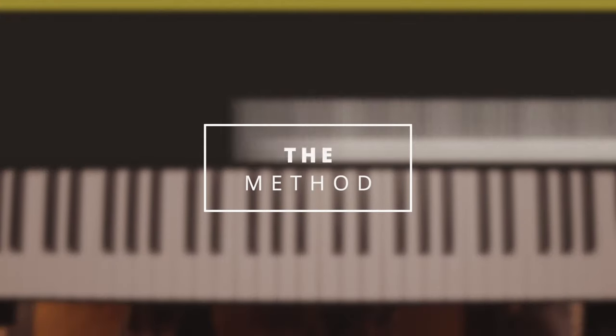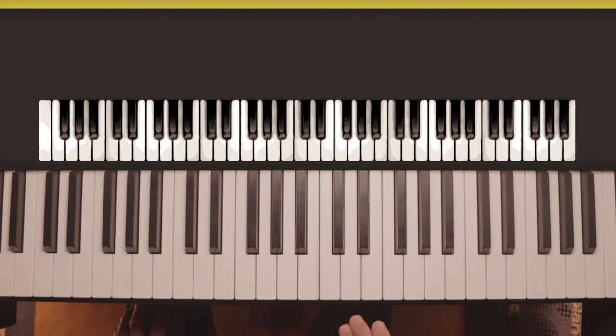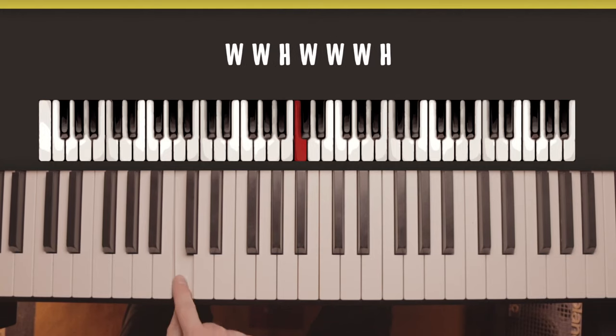You may know C major already, and although you probably wouldn't really need this method for that particular scale because it's just a straight line, it is the best one to demonstrate the idea on. Starting from the root note of the scale — the first note, the note we name the scale after — it does follow the whole whole half rule: whole step, whole step, half step, whole step, whole step, whole step, half step.